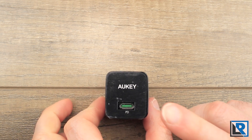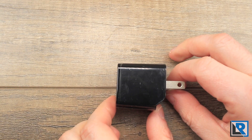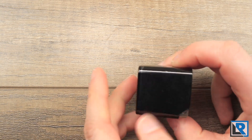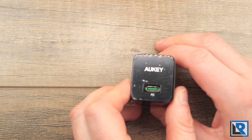The specs on this thing: it's got one USB-C port. It can output USB-C 5 volts at 3 amps, 9 volts at 2 amps, and 12 volts at 1.5 amps. It can take 100 to 240 volts at 50/60 hertz.